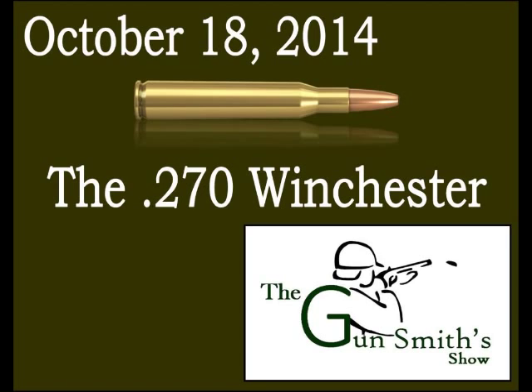For a heavier option for bigger game, Federal Premium offers a 150-grain round-nose soft point. Muzzle velocity is about 2,800 fps — only 200 fps less than the 130-grain load — and muzzle energy is still 2,600 foot-pounds. Interestingly, the lighter 130-grain bullet actually hits harder and goes faster, which is likely why Winchester picked it originally and stuck with it for over 90 years.